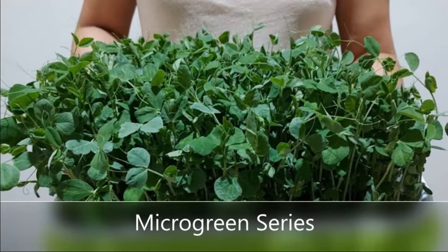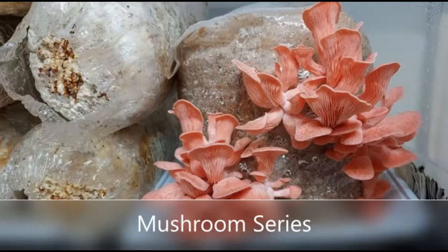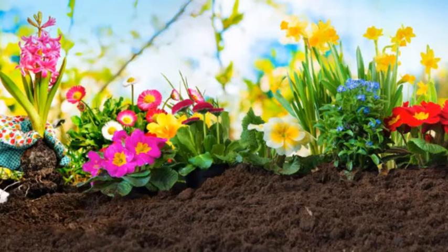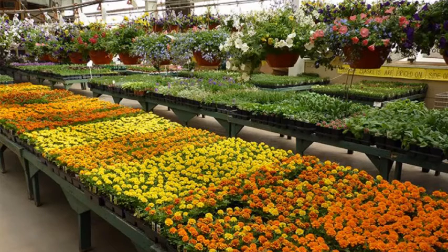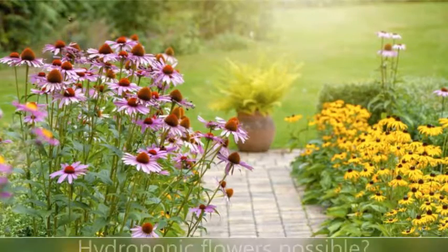We also did a series which included microgreens and mushrooms. But I wanted to try something new, something I've never done even with regular garden soil — and that is growing flowers from seeds. Usually we purchase flowers from our favorite garden store, but what if we try growing flowers from seeds using hydroponics? Is it possible?